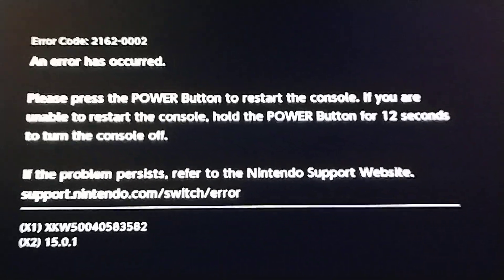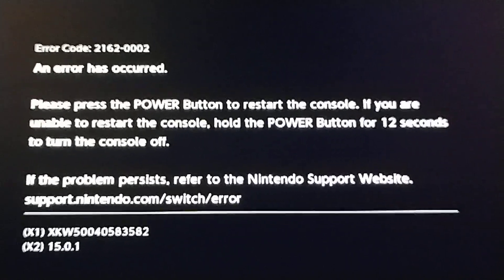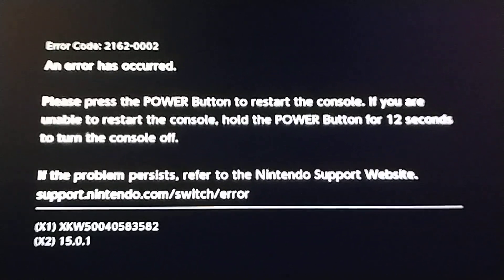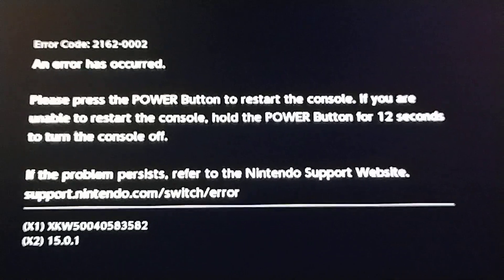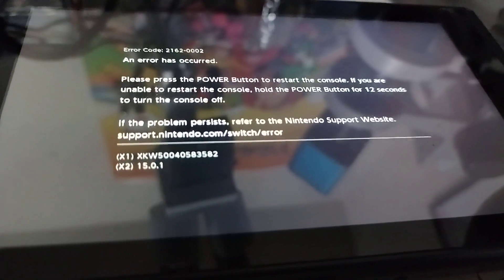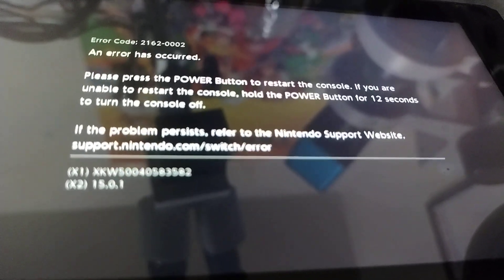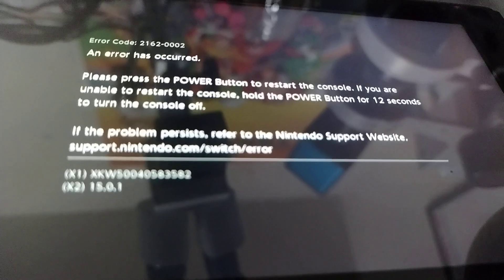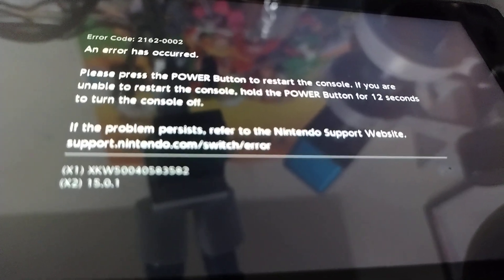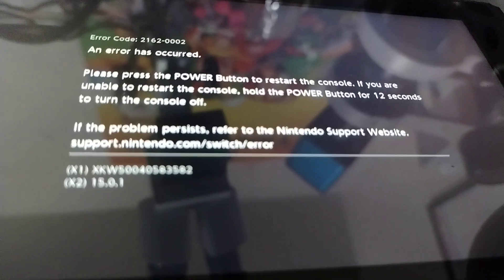Hello everybody, thanks for tuning in. It is Steve with SBLGames. I apologize for the shaky view, but today we are working on a Nintendo Switch error code 2162-0002. The good news is that I already know what to do to replace this. The bad news is that this could have all been avoided had the client replaced the dock that caused it all, but that's another story.